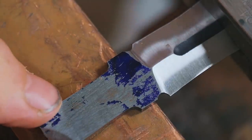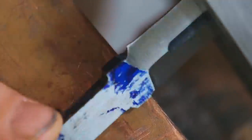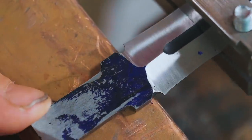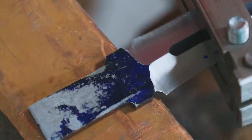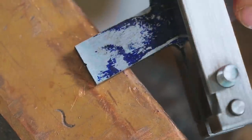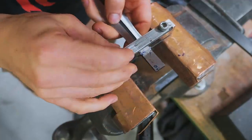And so we're back. Here is the problem area — it's our plunge lines. They're really not all that great, they're a little funky, but that's okay. It's to be expected because I was free handing all this stuff in. We have a tool built just for fixing this type of problem, and that is a file guide.